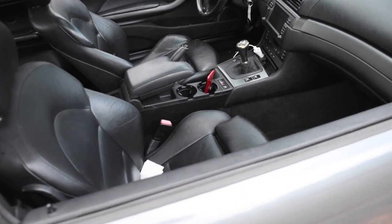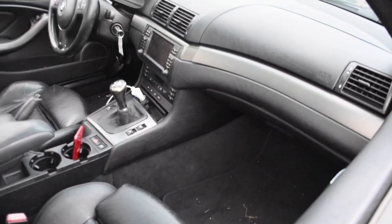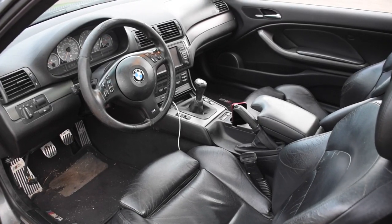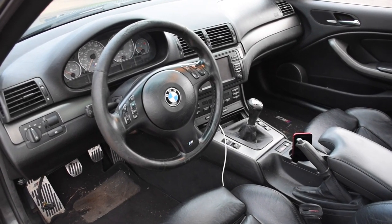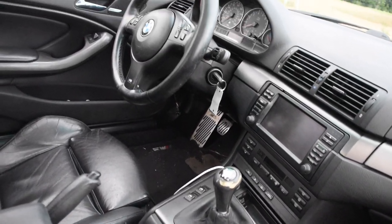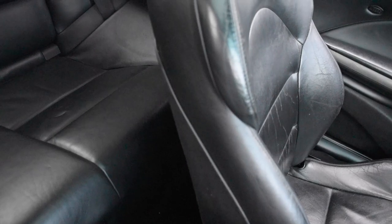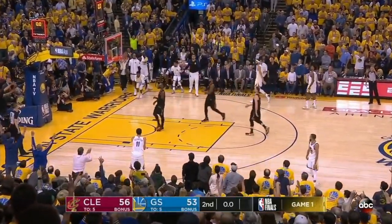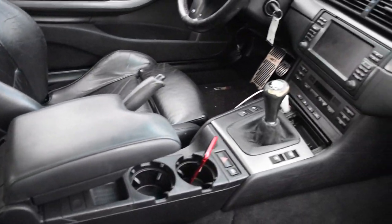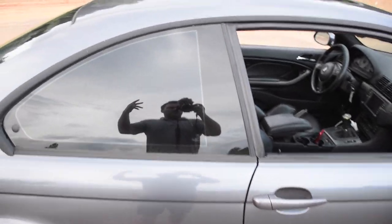The interior has 168,000 miles and remember I have not washed it, conditioned the leather, vacuumed, or cleaned it — so I think it actually looks pretty good considering. Just your typical E46 interior that has aged pretty well in my opinion. It's going to need a new shift knob and a new steering wheel as the steering wheel has started to peel and just doesn't feel great in my hands. Also there's an Evolution basketball in here — for those of you that ball, that basketball is worth the money. So that's the interior — how about we go for a drive?